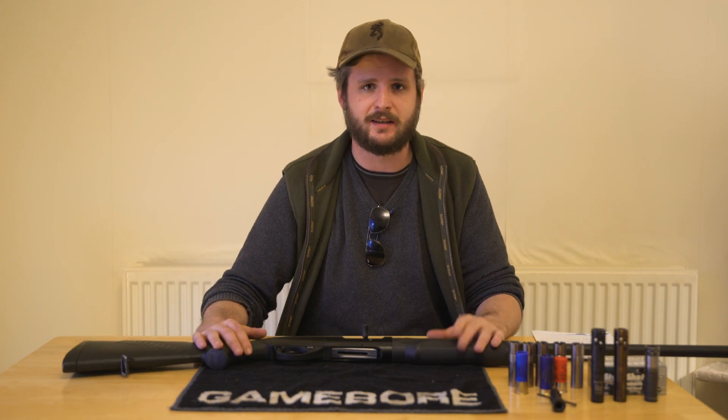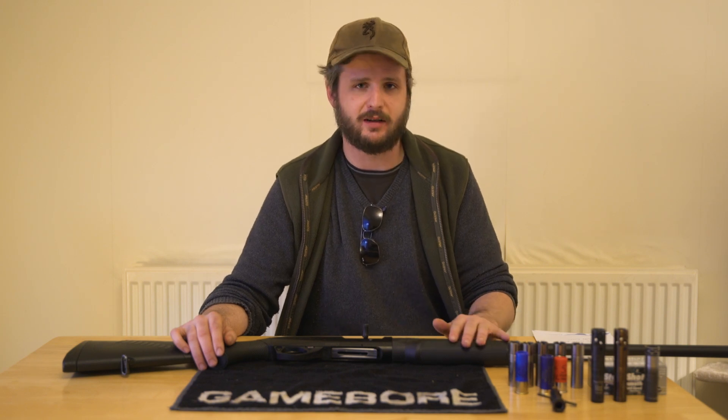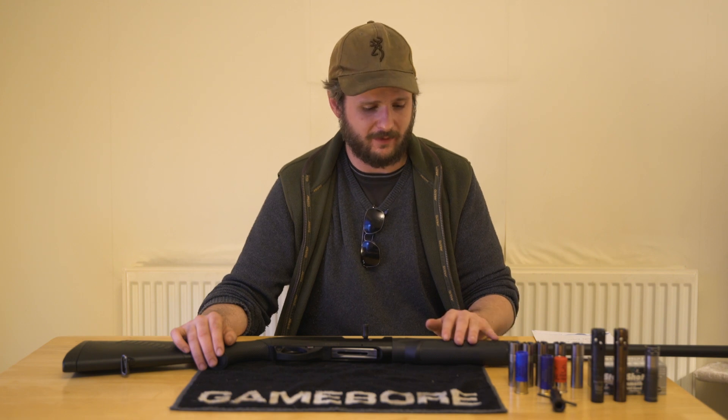Obviously there are a lot of other semi-automatics on the market. I know a lot of guys and girls shoot Armsan. I've seen Hatsan Escorts. Then you've got more upmarket makes like Browning Maxus, and the Beretta Extrema series of semi-automatics. But they're all gas guns. I honestly believe inertia driven is the way to go — there's just so much less to go wrong. You haven't got the gas parts to get fouled up and cause misfires and malfunctions.